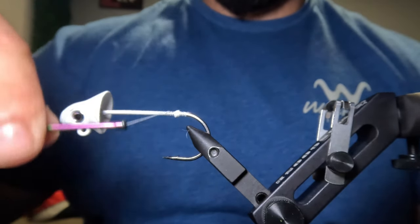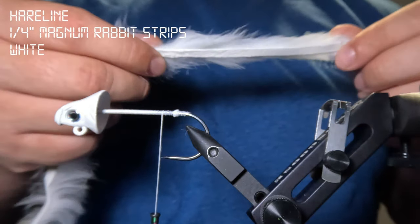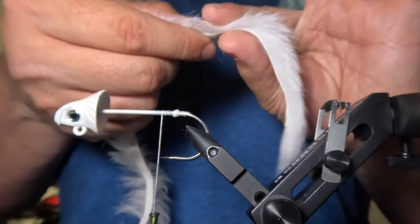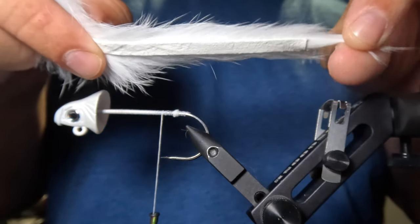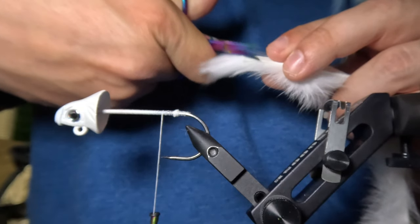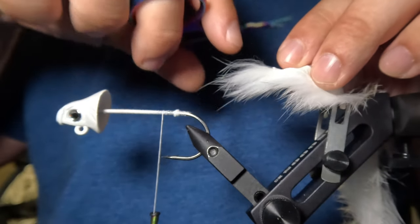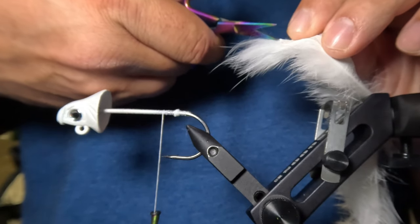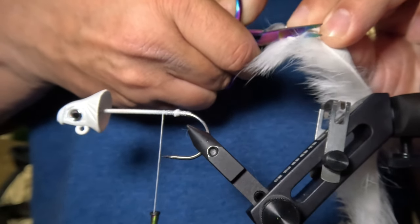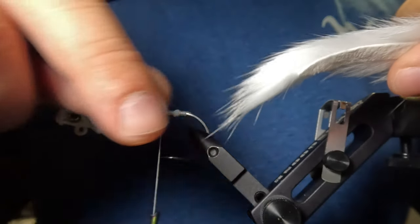After creating that bump, I'm going to move the thread up another quarter inch. Next we are going to tie in the tail, and for that I'm going to be using a white magnum rabbit strip by Hairline. The hair on your rabbit strip is going to naturally fall toward one end, and with the tail we want our hair falling back toward the tip, so this end here is what we'll use. At the tip of the tail, I'm going to cut the end of the hide at a slight angle — about 45 degrees — sliding my scissors in close to the hide to create a nice taper right at the end of the tail while cutting away as little hair as possible. That hide is now coming to a point, giving us a nice taper.